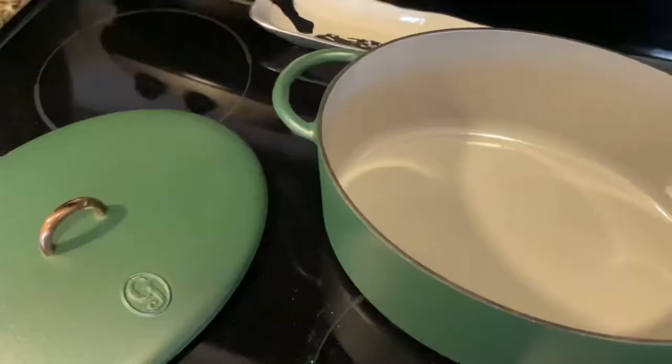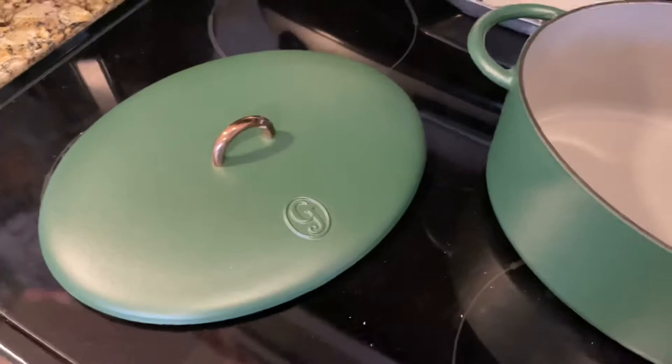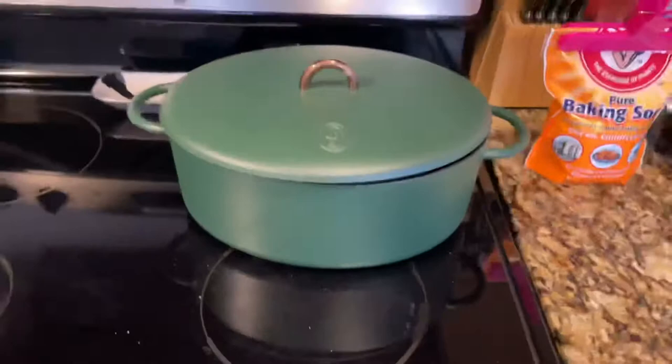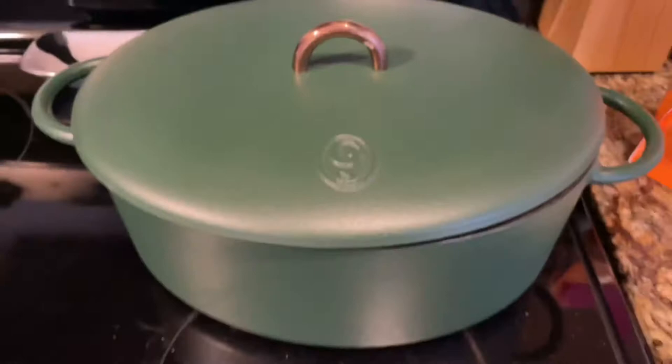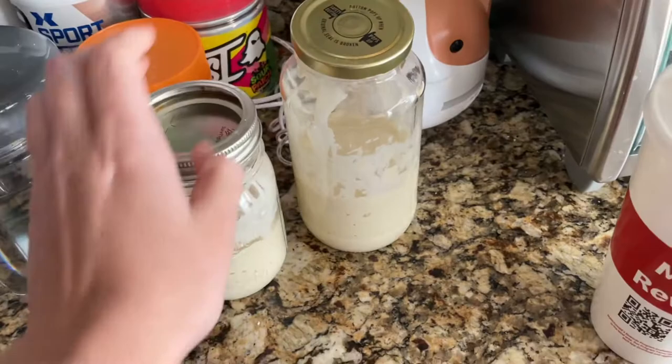Here it is — this is the Great Jones Dutch oven. I got it in the broccoli shade; I was going back and forth but went with this one. It's coated and this is just plain gray. Here's how it looks. I recommend washing by hand, which is fine. I also like this little element — the color. It's very heavy. I have all my supplies ready and I did go with two of them.